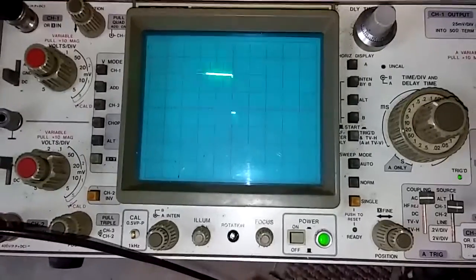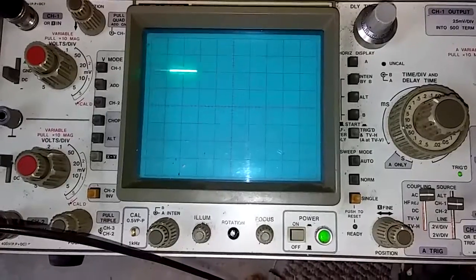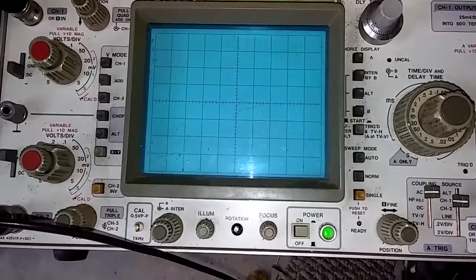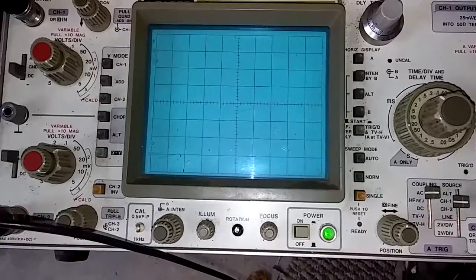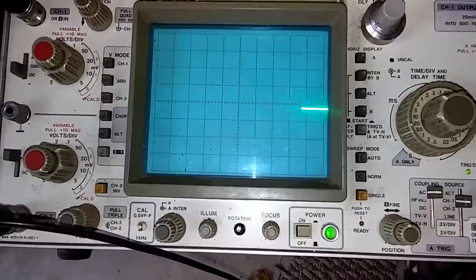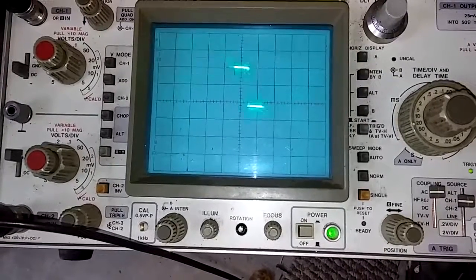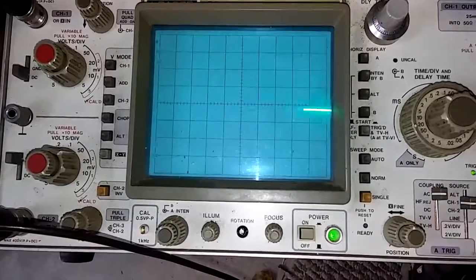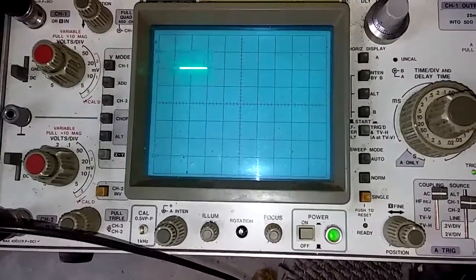Here you can see the actual on time of the vibrator, and it is staying on at 10 volts for about 100 to about 120 milliseconds. Sometimes it jumps to 120 — right now it's about 110 milliseconds.